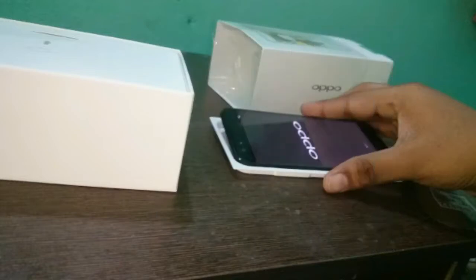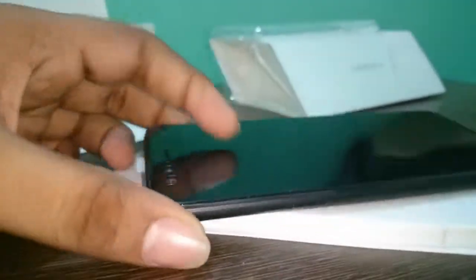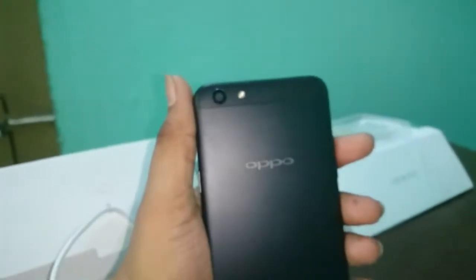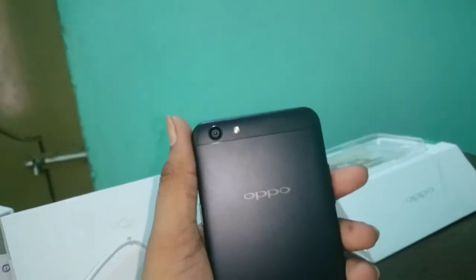It has memory card support up to 128GB, which runs on Android 6 with ColorOS version 4. This was the mobile — it was pretty slim at 7.3mm, and the weight was 153 grams. This is the black version, loaded with 4GB of RAM and 64GB of internal storage. The black is looking pretty good.